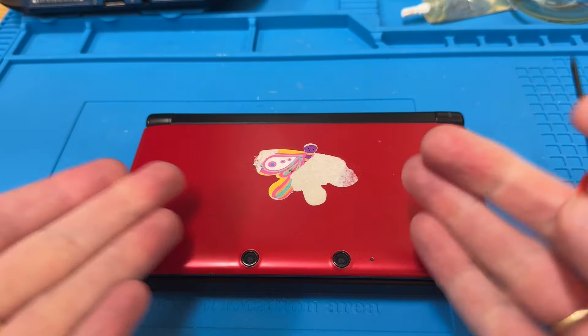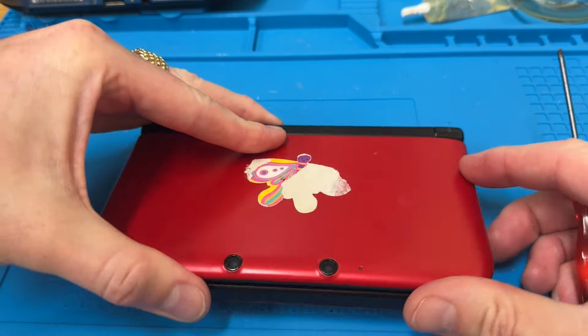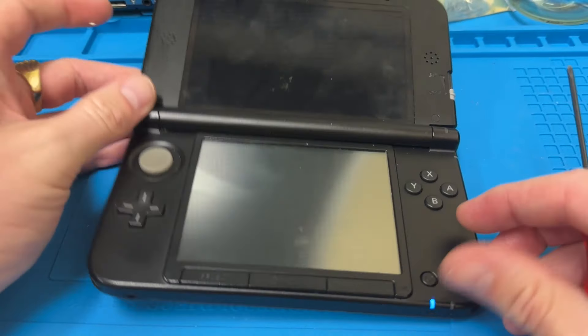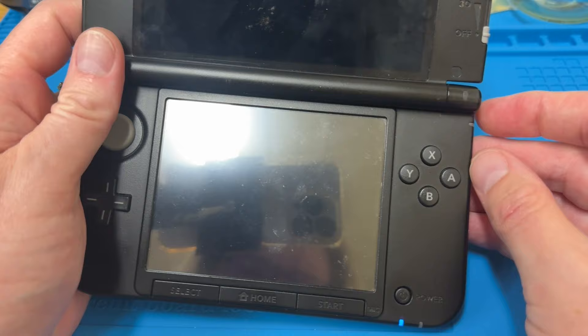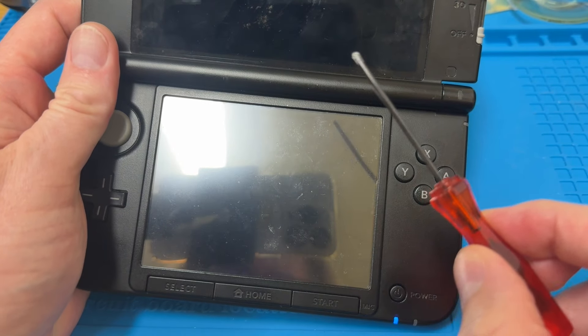Hello, welcome back to the channel. What we have here today is a 3DS. I've already sort of tried to get the back off when I was at home, but I couldn't get in because I didn't have the proper kit.